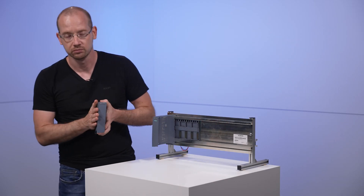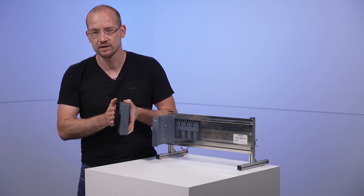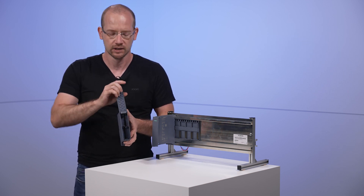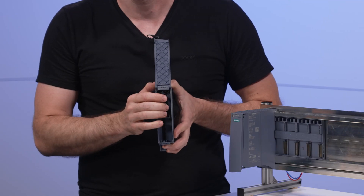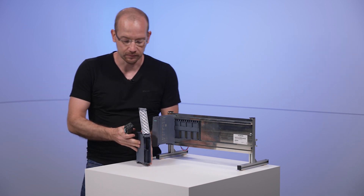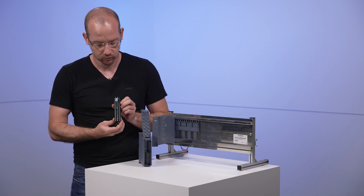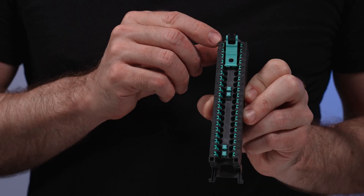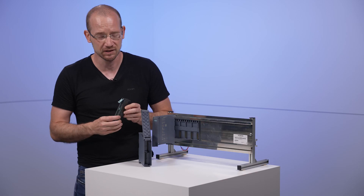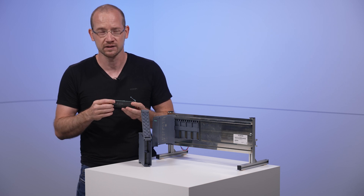When we take a closer look at this ET200MP 64-channel digital input module and open it up, we quickly realize that we can't get anywhere with normal front connectors. I have one with me and if we count it, it starts at the top at 1 and ends at the bottom at 40. I can't get 64 signals on it.